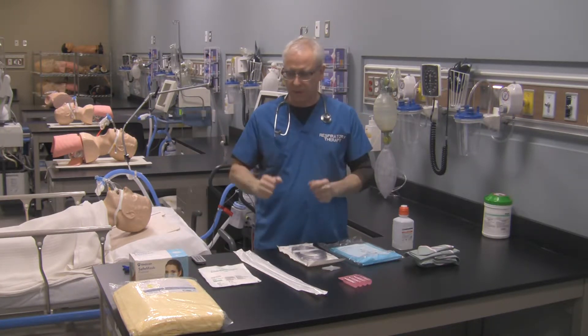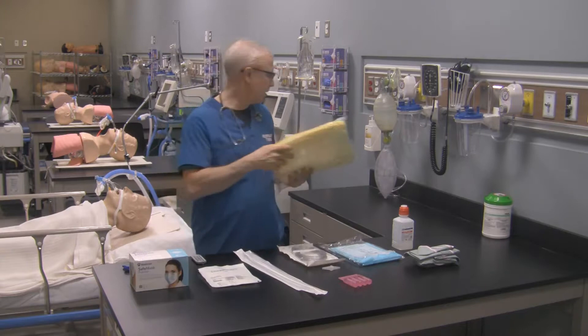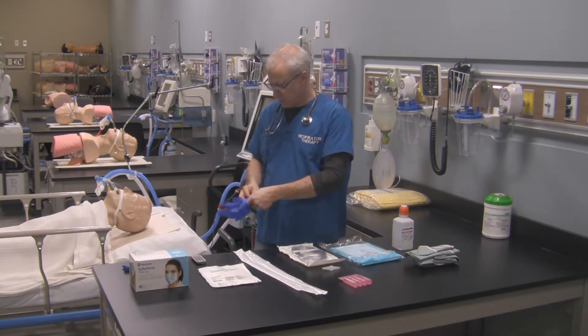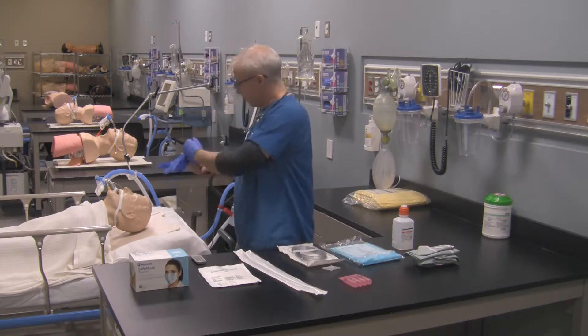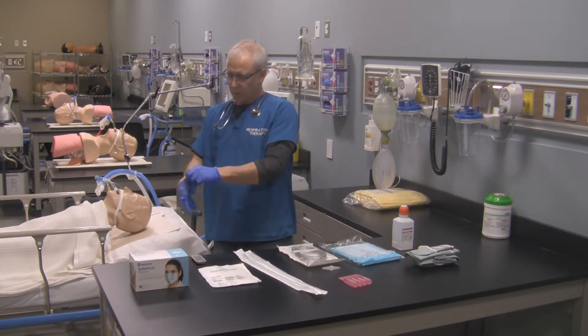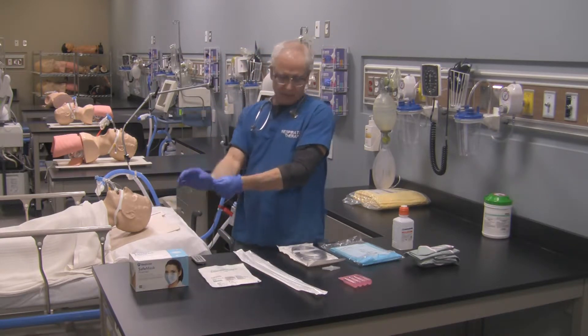I'm going to get rid of some of the stuff I don't require. My hands are already washed so I can move things around. The first thing I'm going to do is move the isolation gown away. Then I'm going to put on my gloves. You tell the patient that you're going to clean out their breathing tube so they know what to expect, and you want to get your patient ready as well.